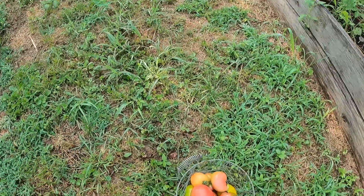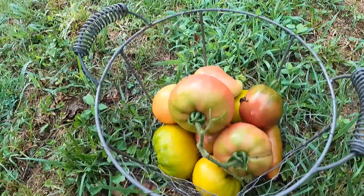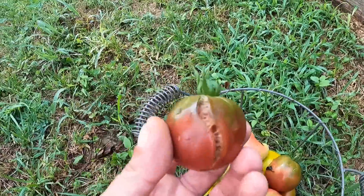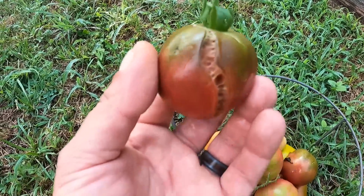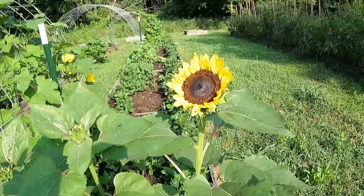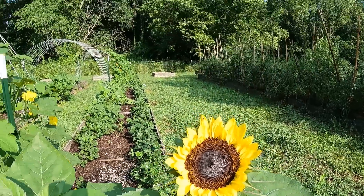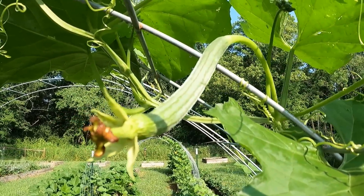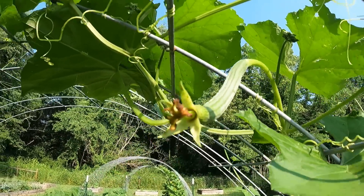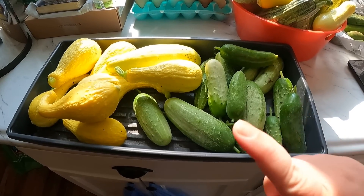Got quite a few tomatoes — I love the variety. But look, I actually had one that split because we had a bad rain yesterday, so that's exactly what I'm talking about and what you're trying to avoid. And hear that? The first sunflower to open — aren't you pretty? And look at that, our first loofah! That's pretty sweet right there.